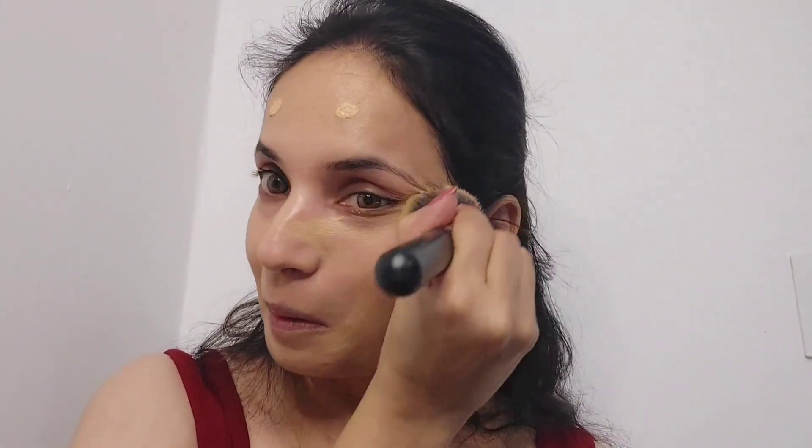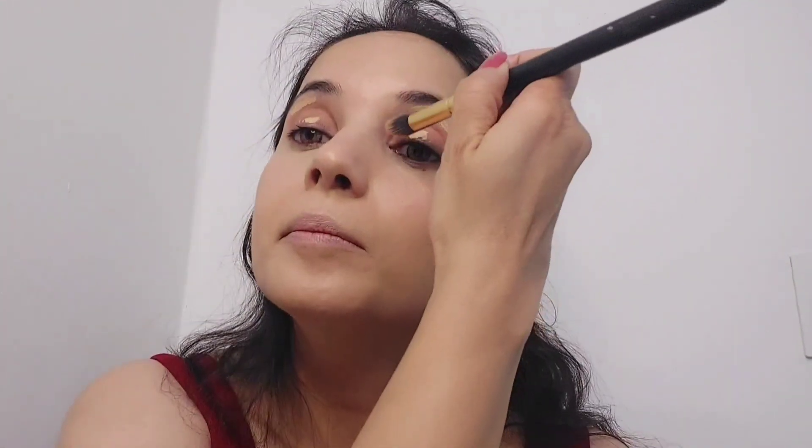After that I will take Color Bar foundation — just a pump — and apply it on my face. I will take a foundation brush and blend it well. Take some time to blend the foundation because blending is very important. When the product blends properly, the finishing is good and the face doesn't look cakey. Otherwise, the face starts looking cakey. Then we will take the damp beauty blender and give a finishing touch with it.